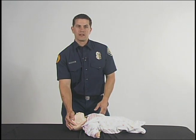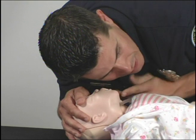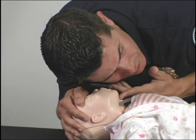After opening up the baby's airway, you are going to position yourself right next to the baby's mouth. You are going to look for any chest rise and fall, feel for any breath against your cheek, and listen for any breathing.